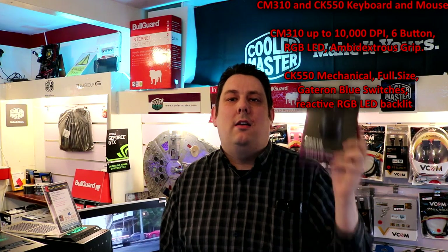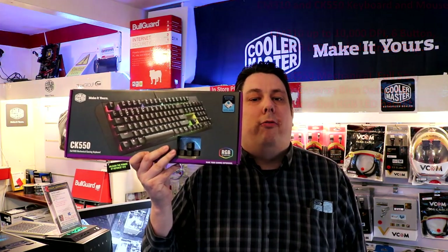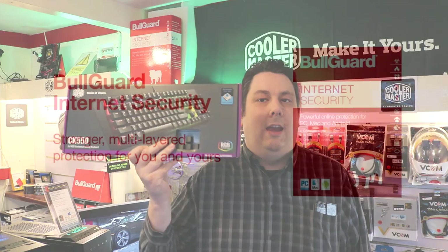Hi everyone, it's Phil from TET4TEX. Today we're going to be looking at this Cooler Master CM310 RGB ambidextrous mouse, as well as this Cooler Master CK550 full RGB gaming keyboard.